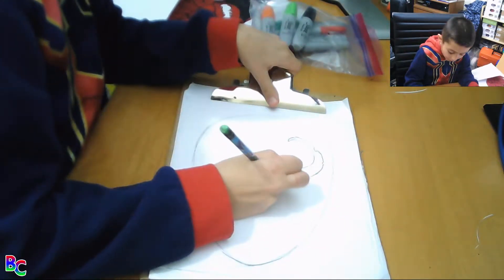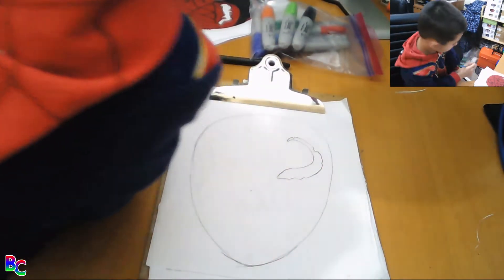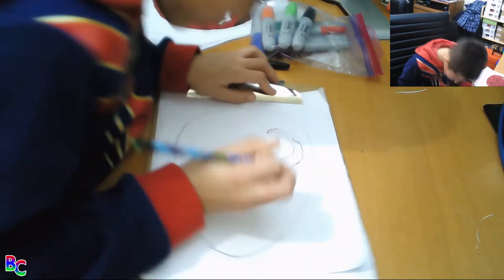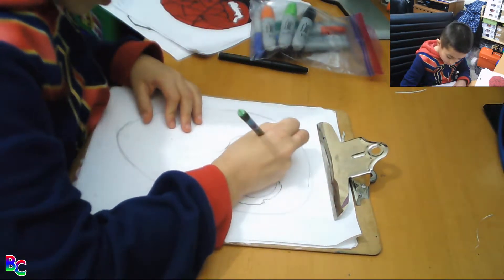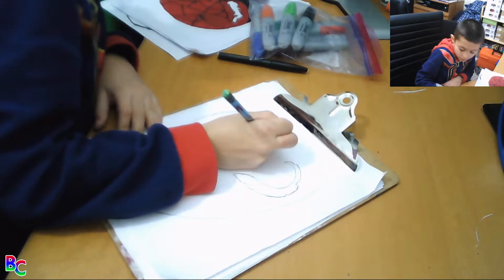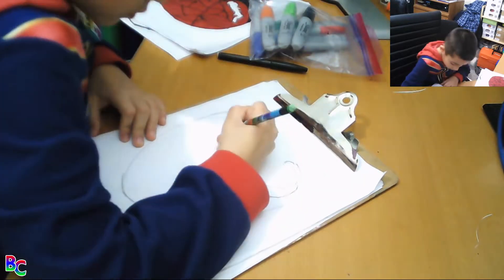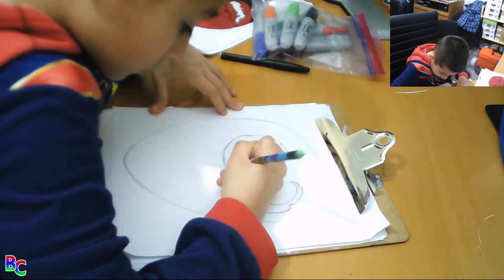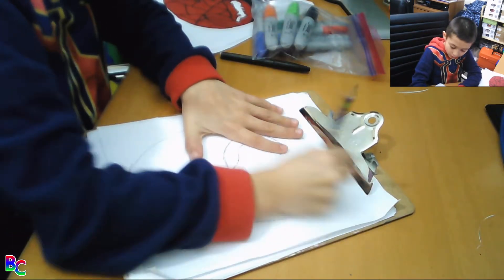Now we're going to do the left eye. Then we'll go all the way back here. Do a couple of designs on him — this one is down lower. So now I'm just going to make this one the same.